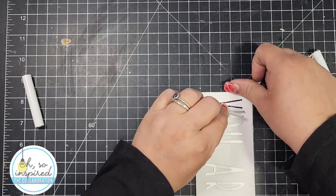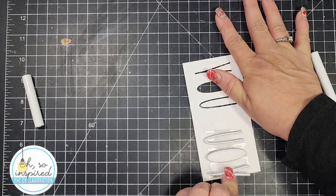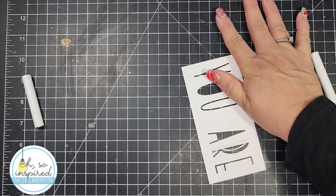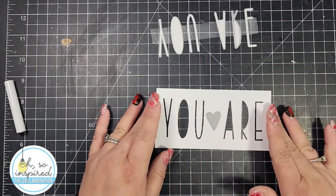It's basically the same as the non-permanent tape. The panel I'm using right here is five and a half by two and three quarters, and I will end up mounting that onto a bigger panel that's six and a quarter by three and a half, which is basically a mini slimline card.